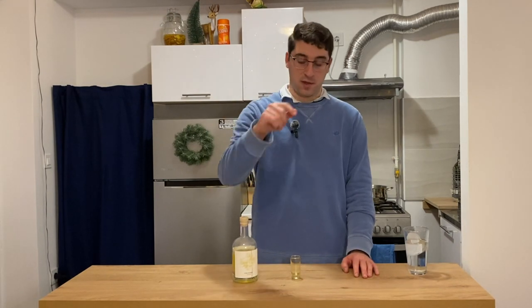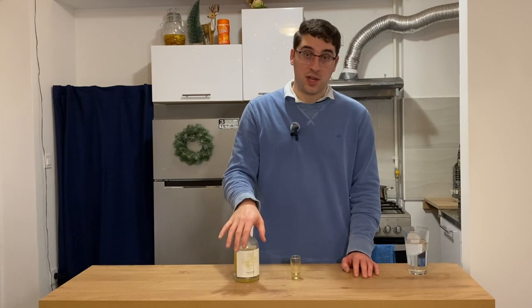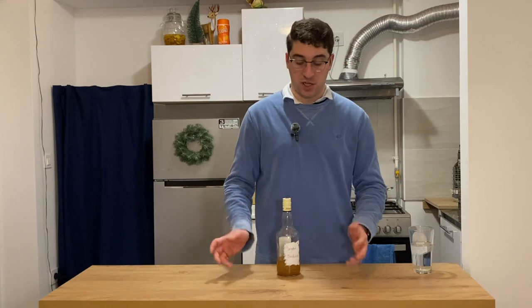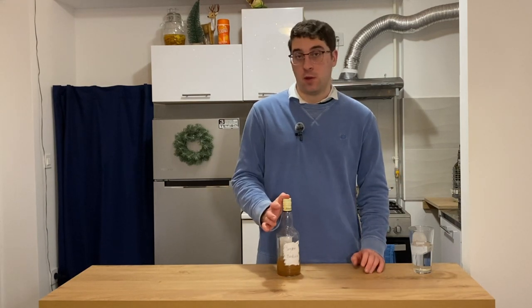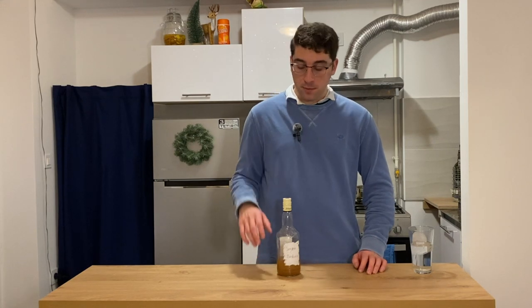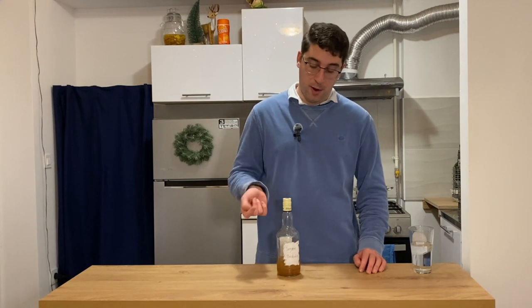Up next is Joey's braskovica. Braskovica is made from peaches — the word for peach in Croatian is breskova. Joey told everyone he wanted to make it from peaches, and every Croatian he knew told him not to because peaches are too watery and it wouldn't turn into a good rakija. However, the American said he didn't care and did it anyway, and it actually turned out pretty good.